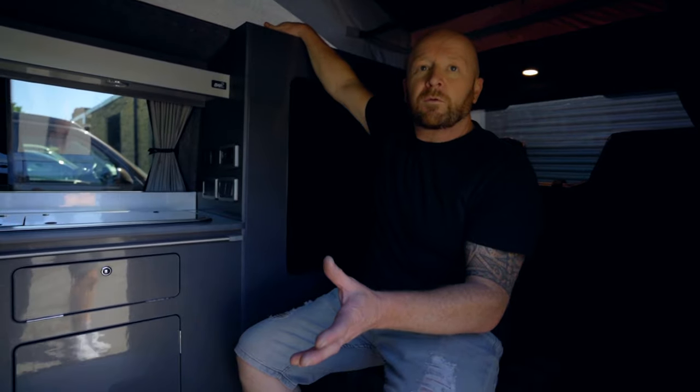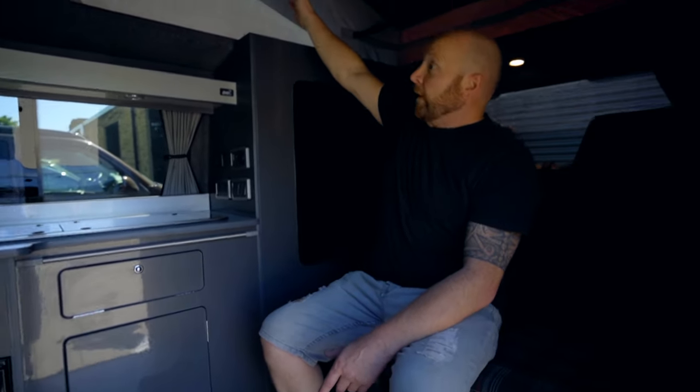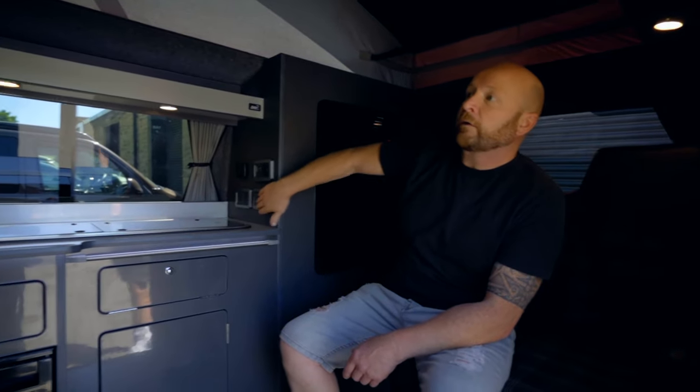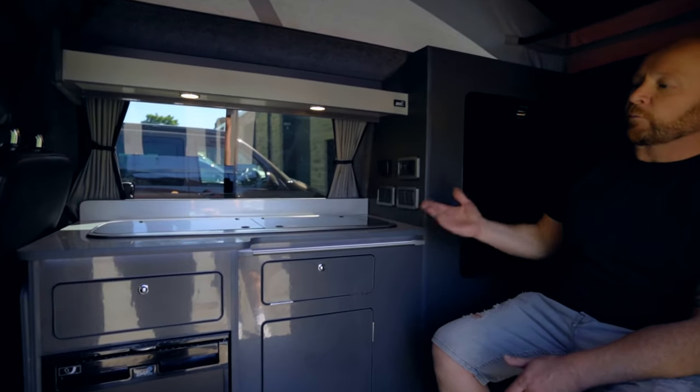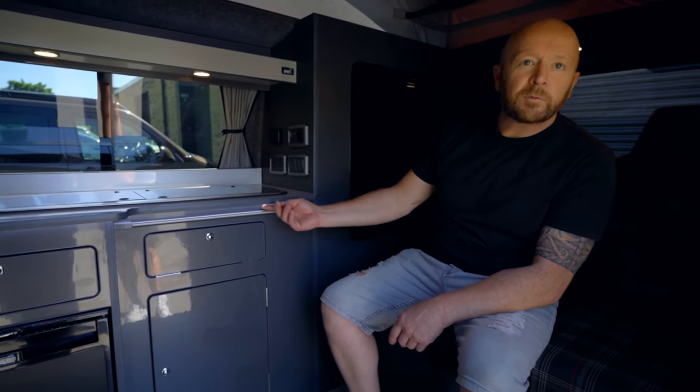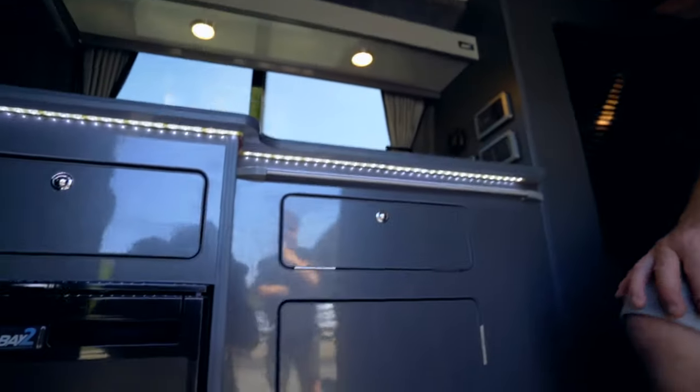You can actually have a bed in this particular model but we've not got one in here, so it's just a two-berth camper, same as that one over there. On this particular one I've not fitted a bed, but it's available to put in as an extra.